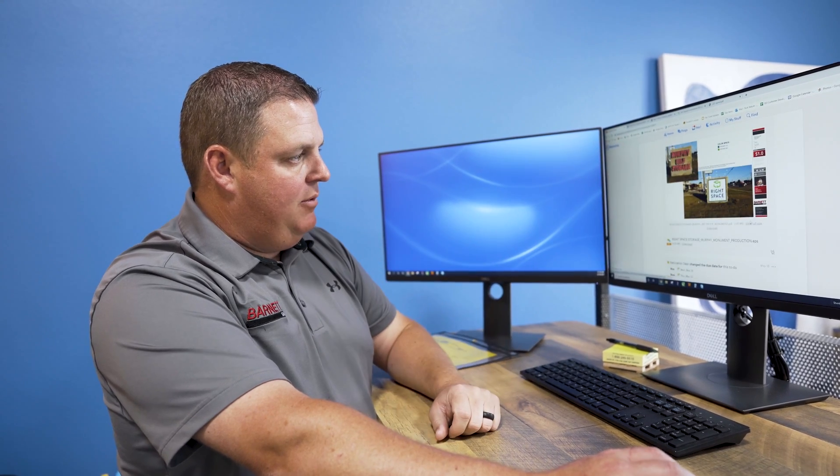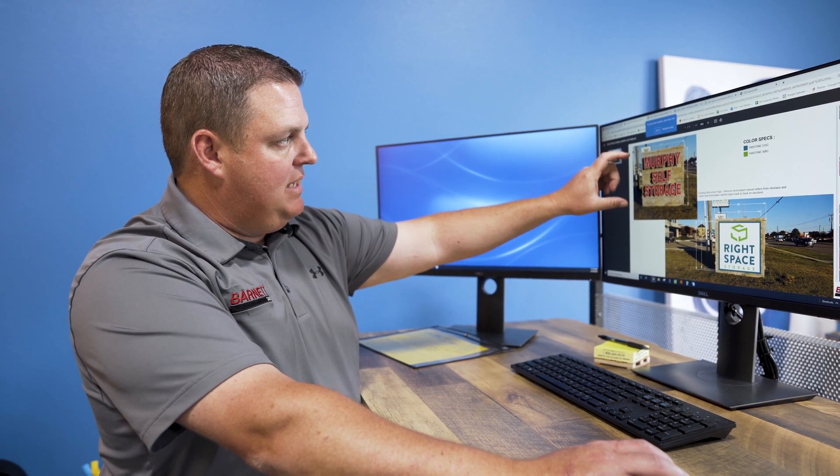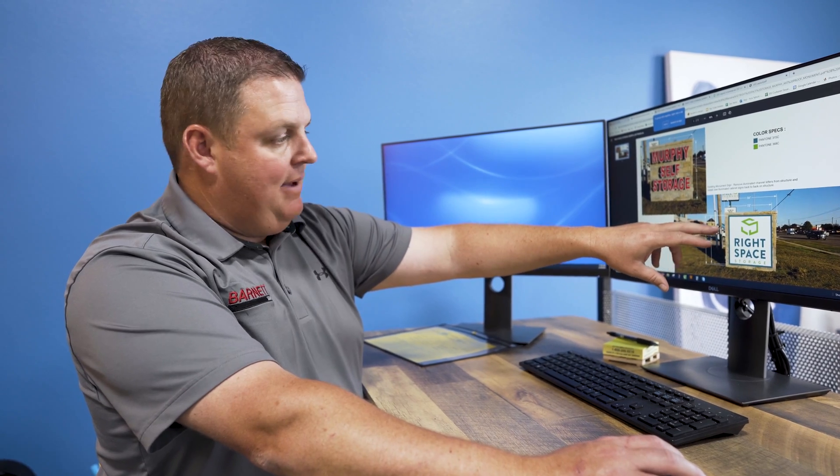On this particular job, as you can see in the artwork, we have a stone monument sign where we're taking channel letters off and replacing them with an LED illuminated cabinet.